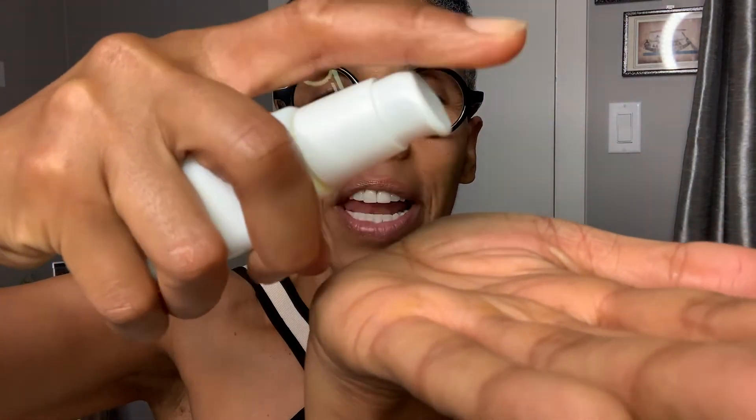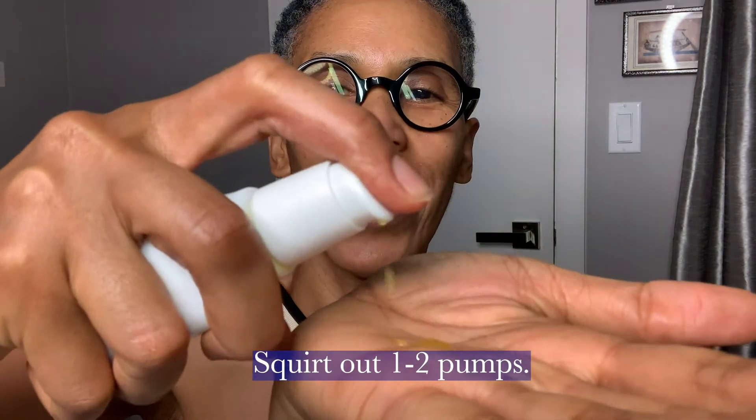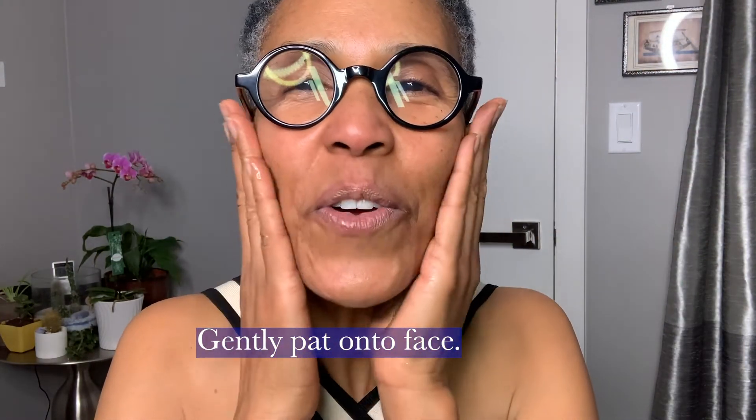Now you can just squirt it out. There we go. You have your oil serum — rub it in your hands, pat it on your face, and you have a beautiful oil-based face serum.